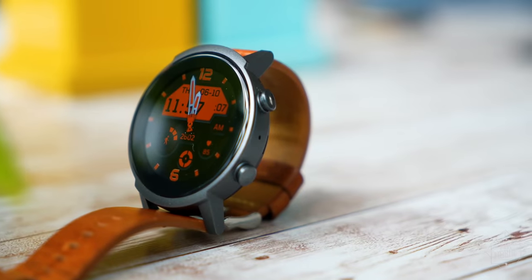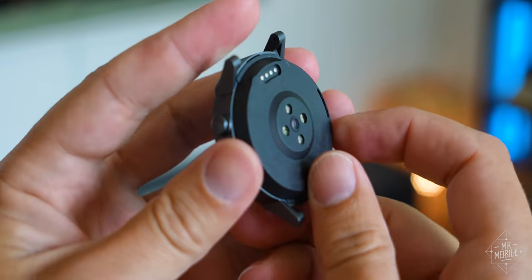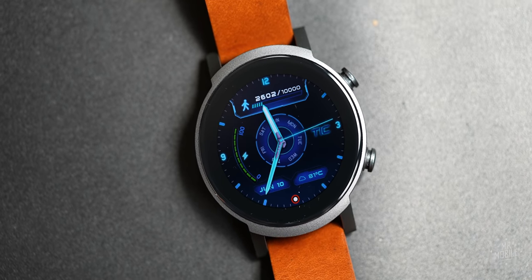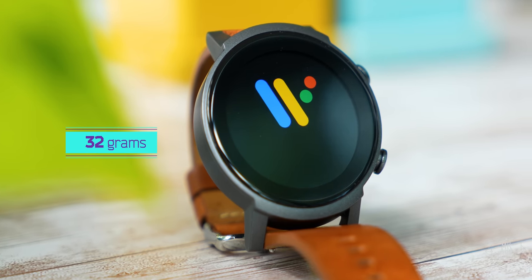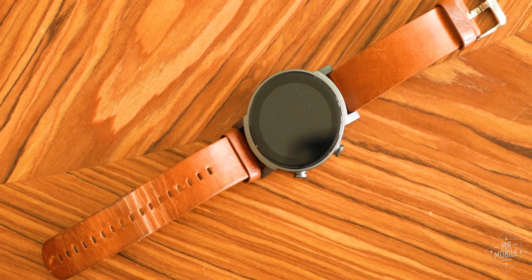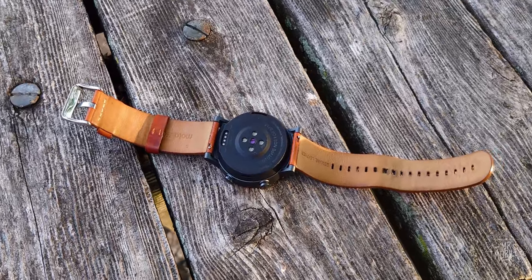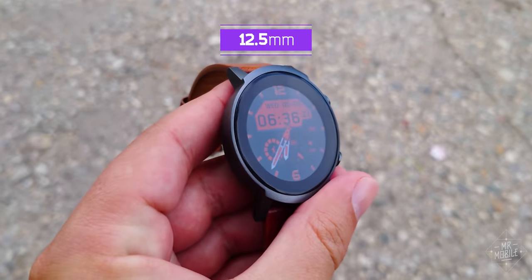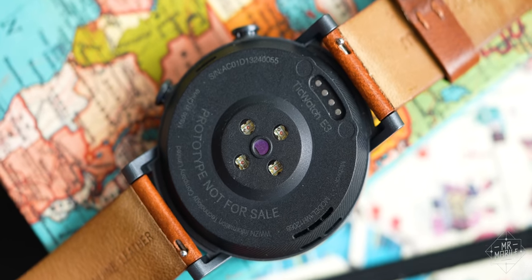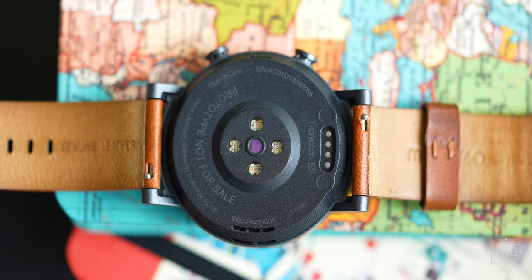The TicWatch E3 is a minimalist mid-range smartwatch. Its 44 millimeter casing is masquerading as metal, but in reality it's plastic — which helps keep its weight down to 32 grams without the strap. Out of the box, the strap is a rubber job so forgettable I ditched it in favor of a leather band from my Moto 360. You can use any 20 millimeter strap you like. Thanks to a clever beveled edge on the case, the watch is slightly thicker than it seems, which makes room for a microphone and a speaker that's fairly loud, but also raspy at max volume.